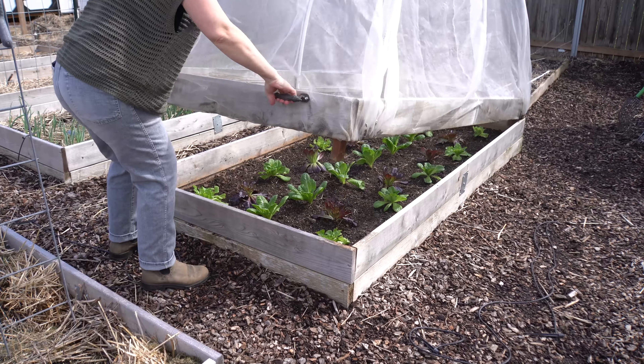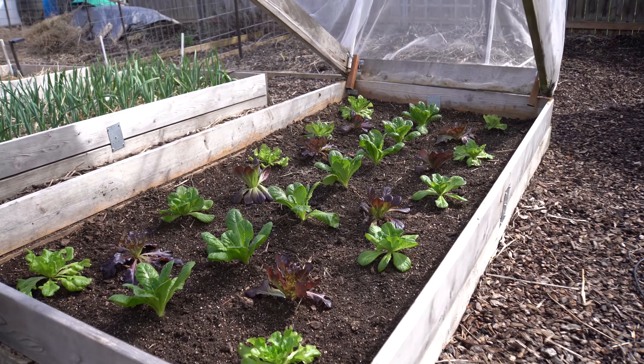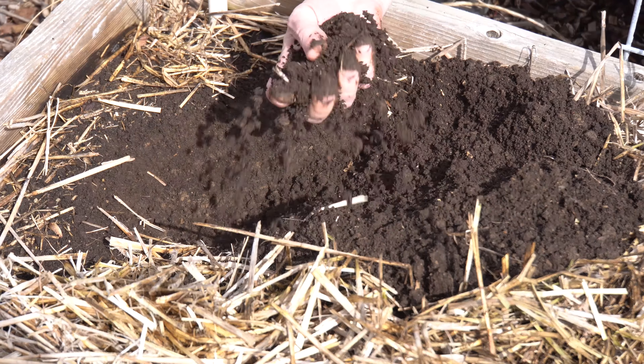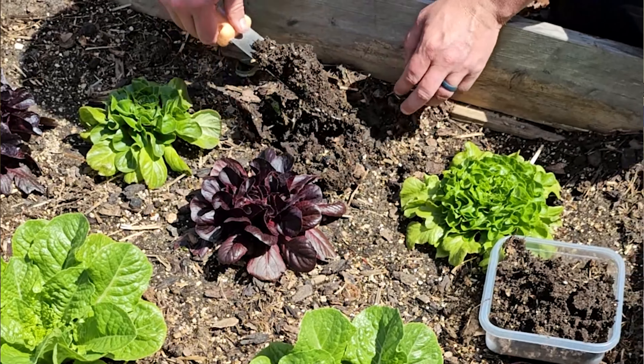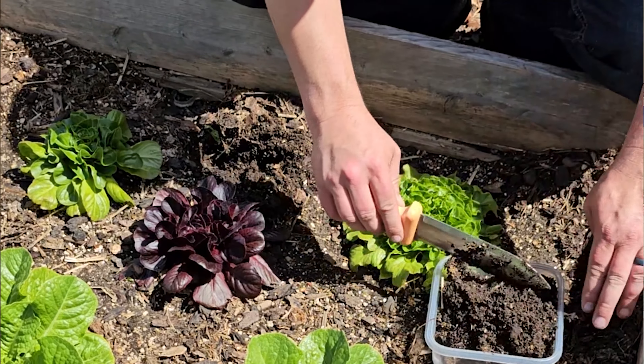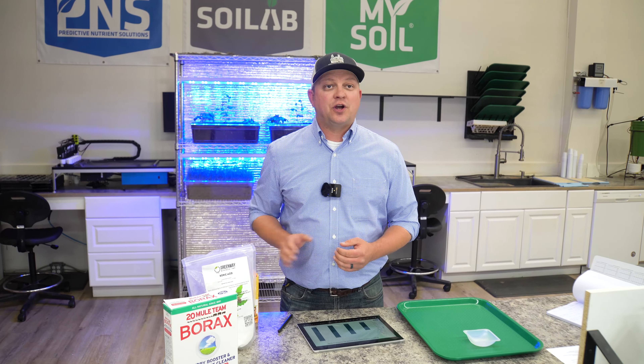We were really fortunate to have a local gardener with a beautiful garden who donated some soil to us. I went and got that soil, mixed it up really well, weighed out equal amounts, and put them in four different trays. Then we selected three different boron sources: the borax that everyone asks about, some boric acid, as well as our boron EDTA chelated. Then we applied equal amounts of those — 0.5 pounds per acre.